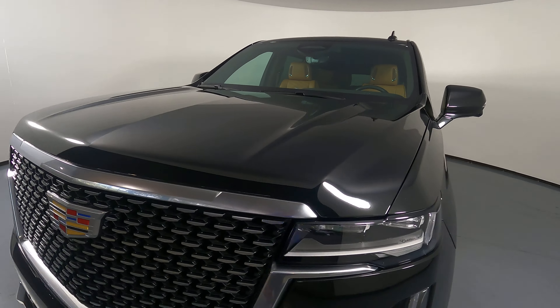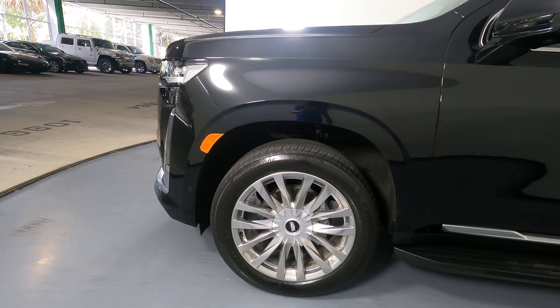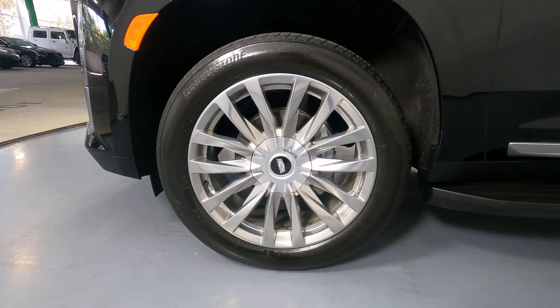Excellent, I'm not seeing any wear and tear at all. Let's move on to the driver fender and wheel. This fender looks perfect and the wheel has no curb rash.